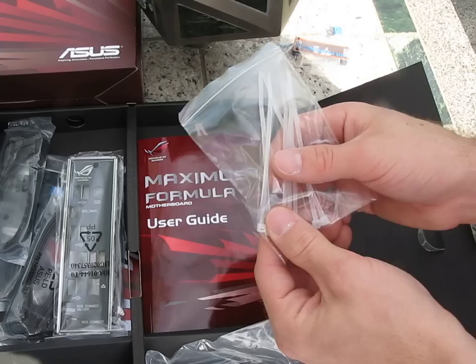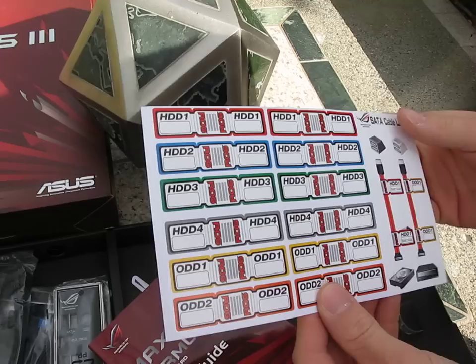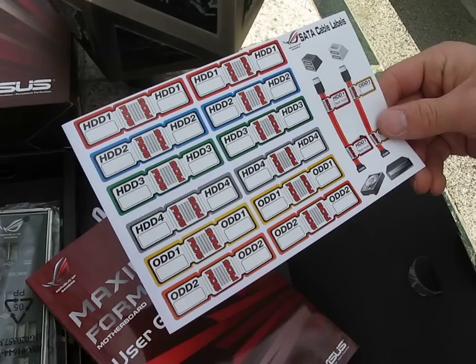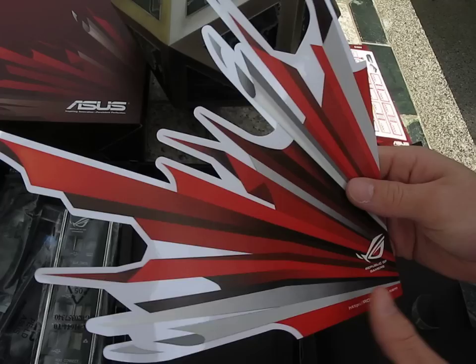Then we've got the user guide. There's your drivers and driver DVD. This is for labeling all of your SATA connectors — I've actually never seen this included in a motherboard box before. So you can label all of the SATA connectors that go to all of your different drives. That's very unique and very helpful for managing your cables. And this is a Republic of Gamers sticker for the side of your case — very cool as well.